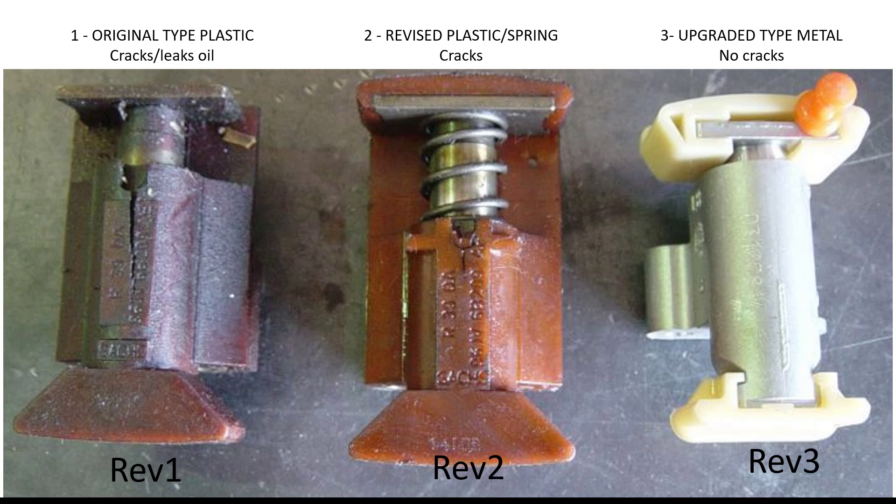These were then changed to a better design which had a backup spring. Again, it's a plastic body — this is what I'm showing as REV2 in the middle here. It's a plastic body similar to REV1, but it has a backup spring, so in the case of hydraulic leakage where it cracks, it still tensions the chain.